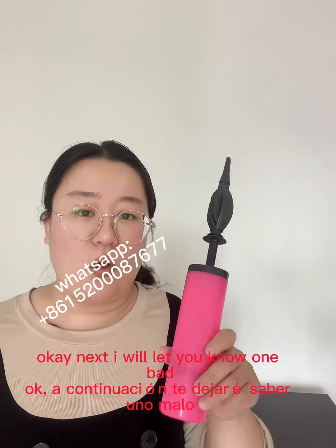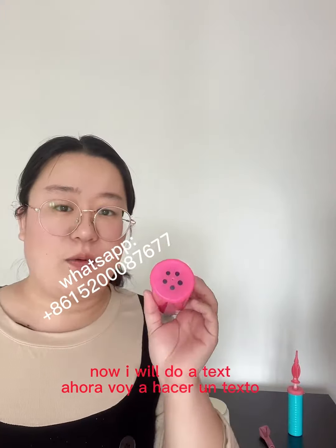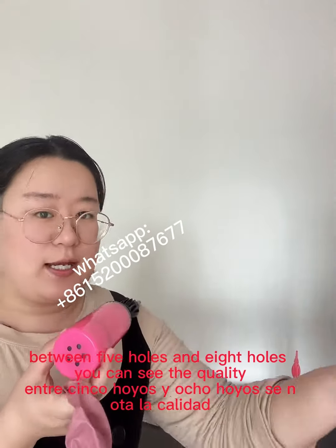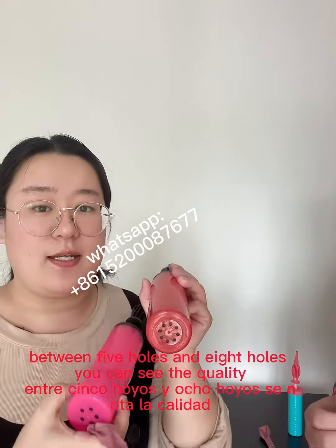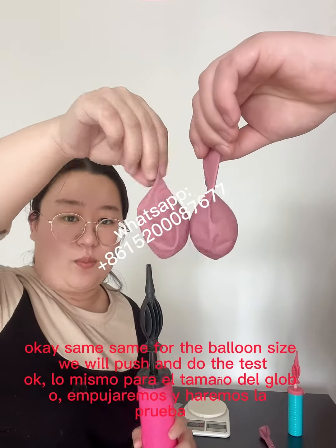Next, I will show you a test comparing bad quality with more holes. Now I will do a test between five holes and eight holes, so you can see the quality. Same size for the balloon — we will push and do the test.